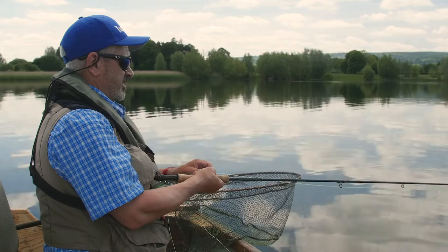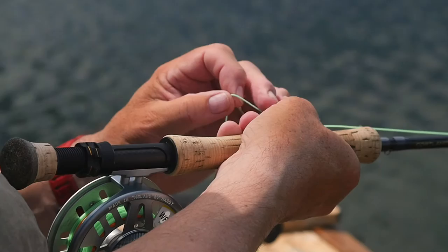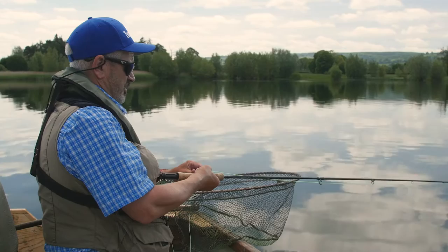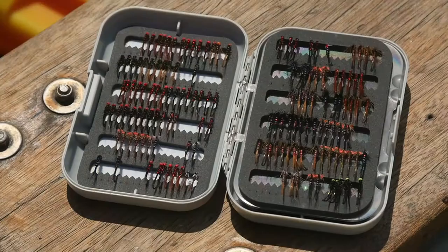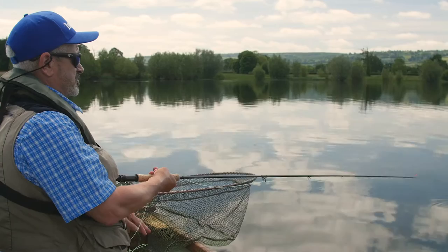Once I've cast out and let it settle, and counted it down to five or ten seconds or whatever, I'm doing the retrieve. With nymphs it's normally a steady, slow retrieve, but you can speed it up — put some quick figure-of-eights into your retrieve, or maybe a long pull — just to make those flies move slightly in the water. If you imagine in your mind's eye that there's a fish following, then you might see it actually move up, and it might make it grab, which is what I'm trying to do.